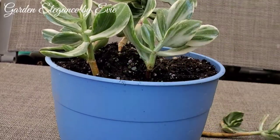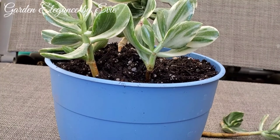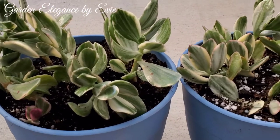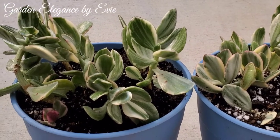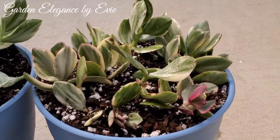Variegated leaves can over time go through a process called reversion, and it occurs in many types of variegated plants. Once the loss of variegation has happened, it cannot be reversed.